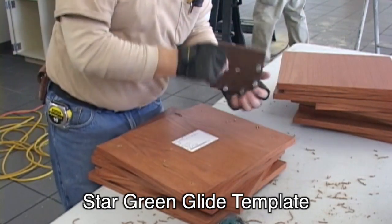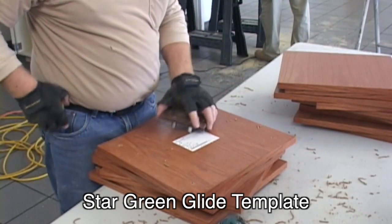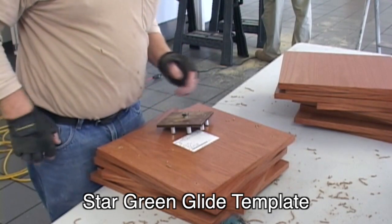Quickly locating and installing the mounting screw is an important part of the system's speed. This is done well with the Star Hanger 5mm drill template. It is set at 1¾ inch off the panel edge and can be adjusted for any section of the panels. The inserts and mounting screws are accurate to within a few thousandths of an inch.